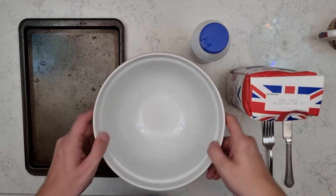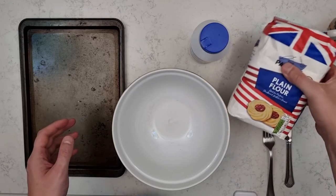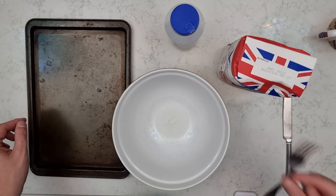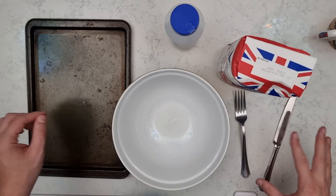For this recipe you'll need a bowl, some plain flour, some table salt, and a baking tray. You'll also need a fork for mixing and a knife or some other objects for making markings.